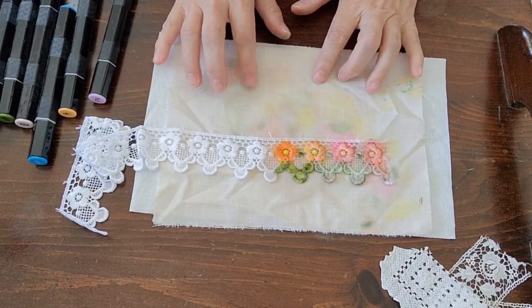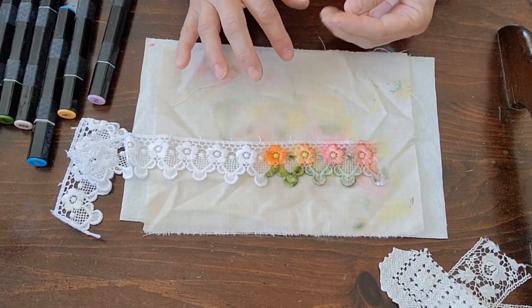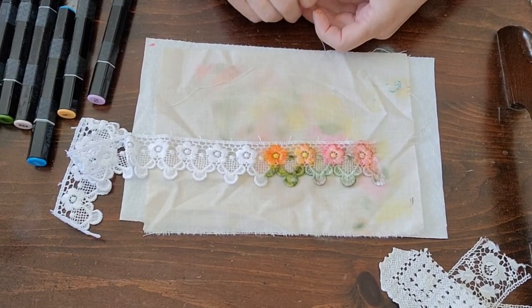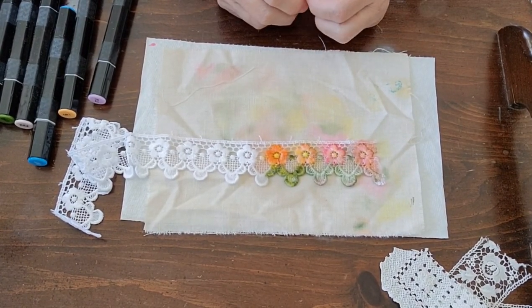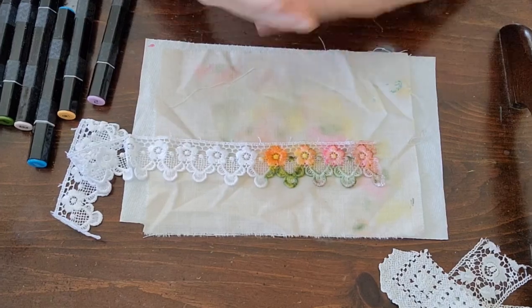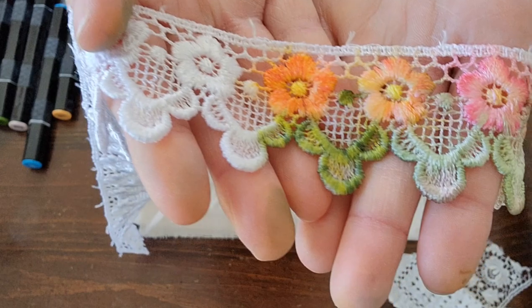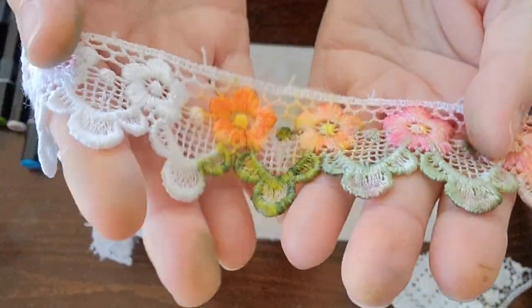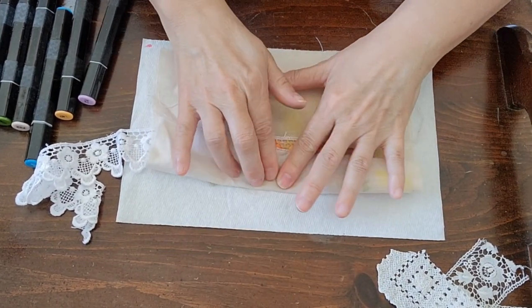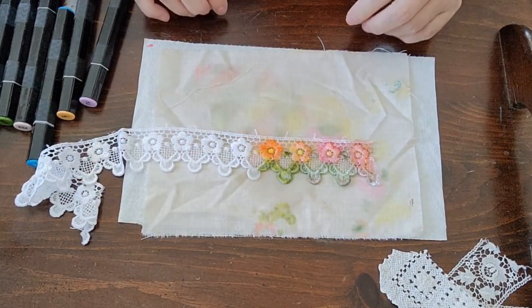You can use this on a doily, but I would use it on the super thin ones. If you use it on a thicker doily, you're going to have to use a lot of alcohol and may have to rinse it a little with water to get it to diffuse into all of the thread. The thinner it is, the easier it is for it to diffuse. And if it's too dark, you can always just dab it and it'll lighten right up.